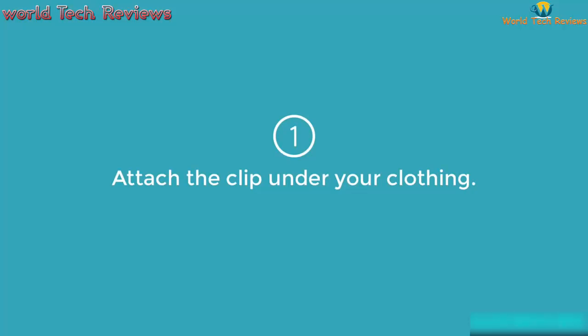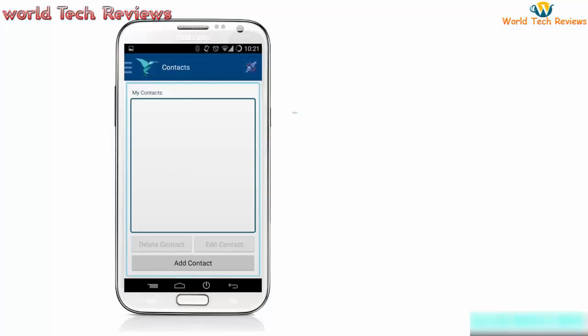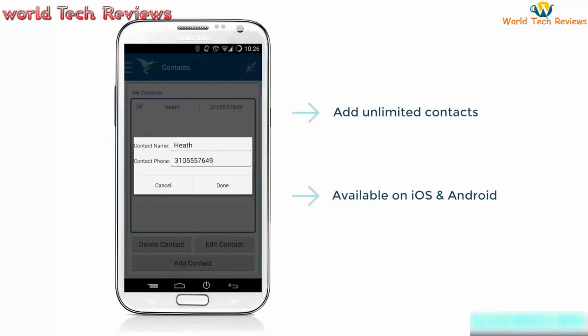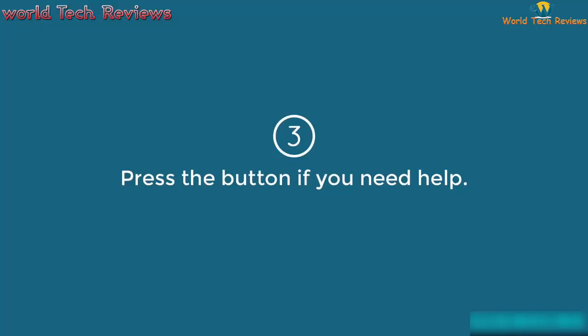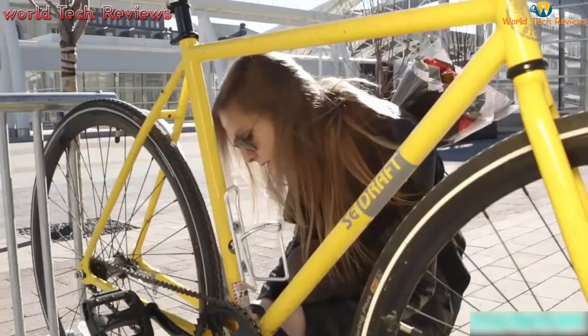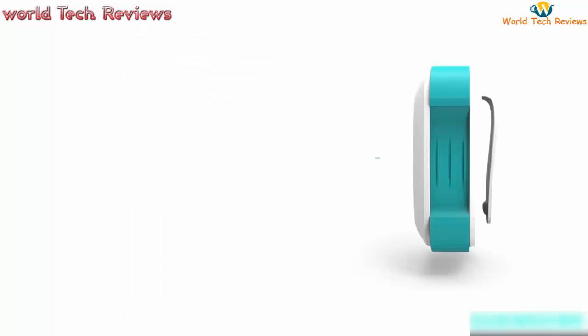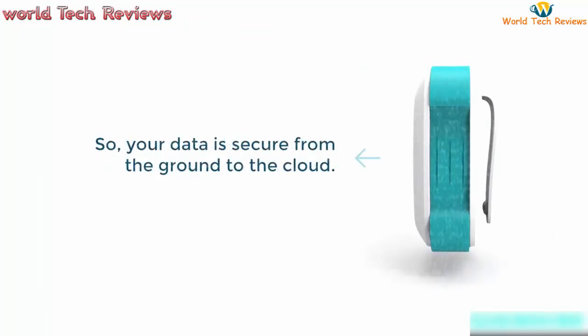First, you attach the hidden device under your clothing. Then, open up our smartphone app, put in your emergency contacts, and sync the device. If you need help, all you have to do is press the hidden button and it sends a text message with a GPS link to your loved ones. Revelar is smart — it is not a regular tracking device. It will only start to track you if and when you press that hidden button, at which point it will update your location every three minutes until you're safe.